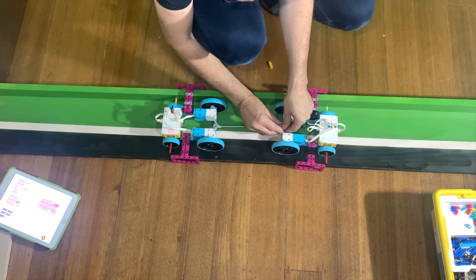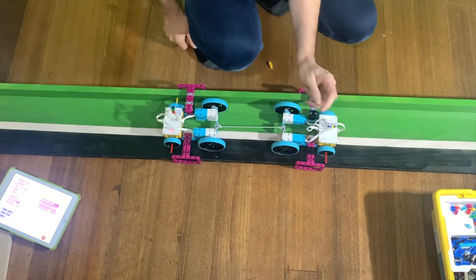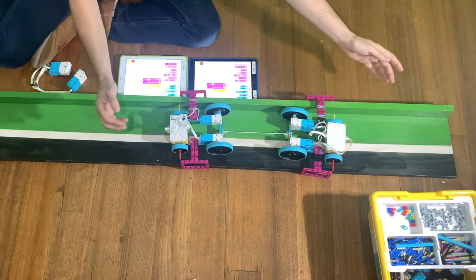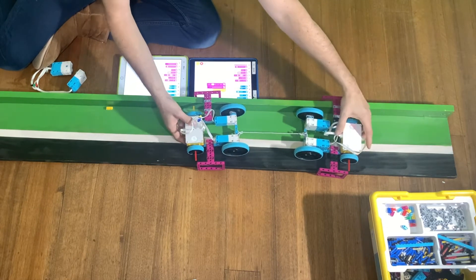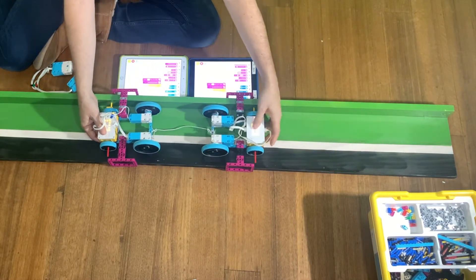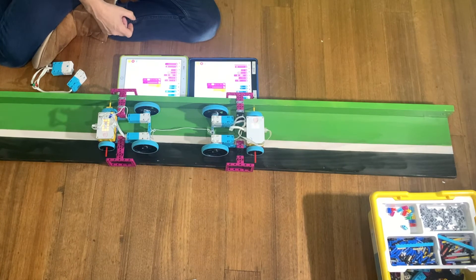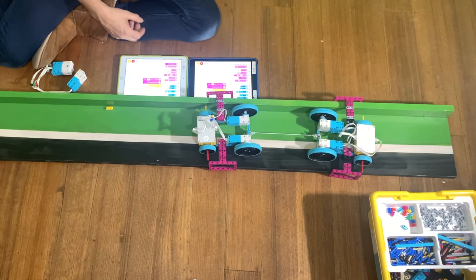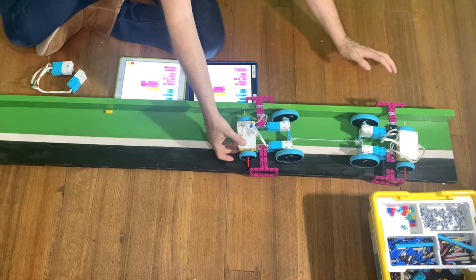So I did a tug-of-war with these robots to see which one was stronger, and as I thought, the car with the larger motors actually had a little bit more power — a little bit more strength, or a little bit more torque if you'd like. So that kind of proved to me that the larger motors had a bit more power.